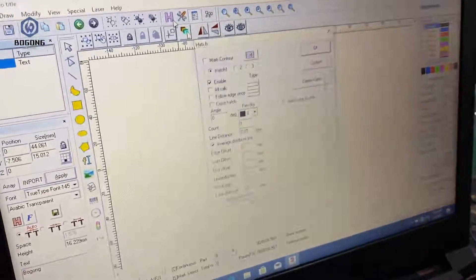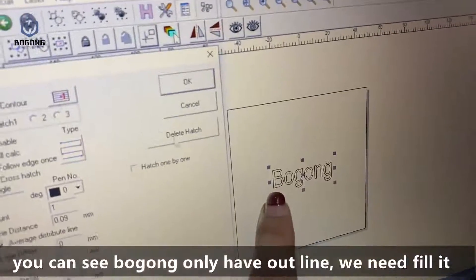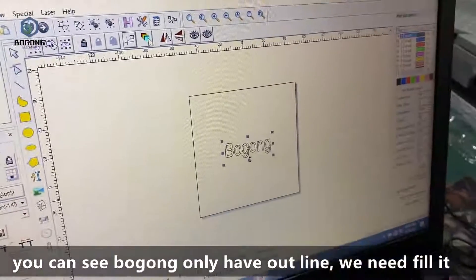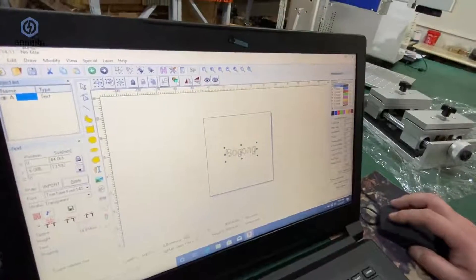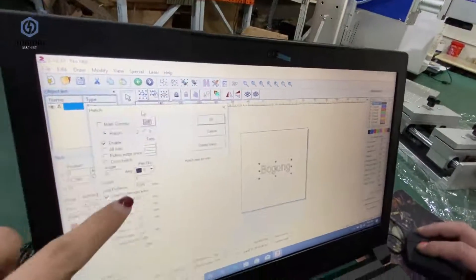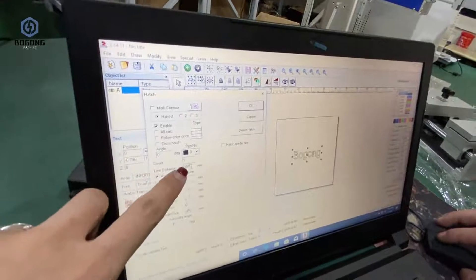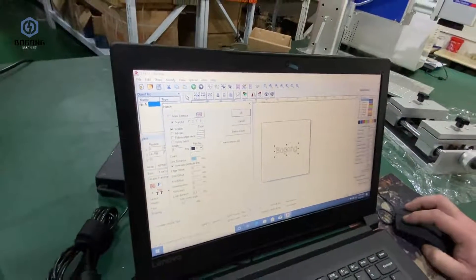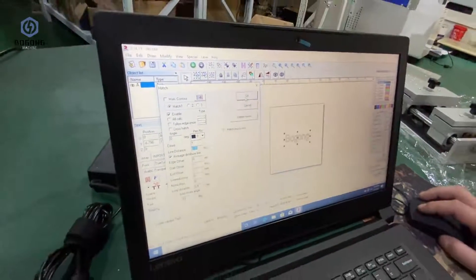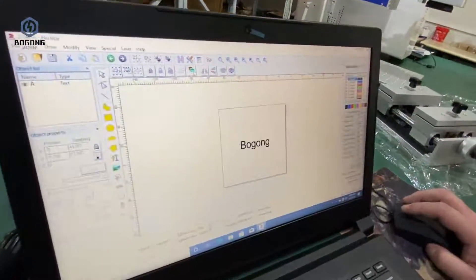Now you can see the letters only have the outer line, so we need to fill them. Set the line fill height to H8 — H8 is here. You can also set the line distance; we set it to 0.09. Click Apply.